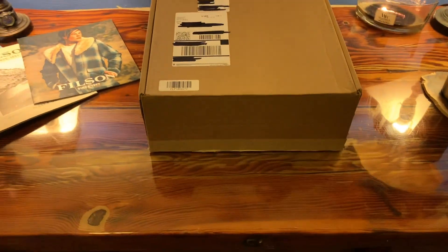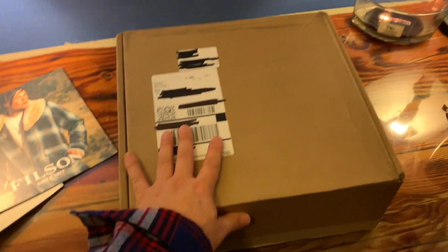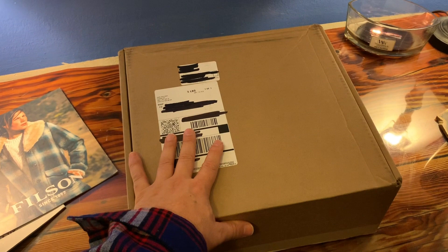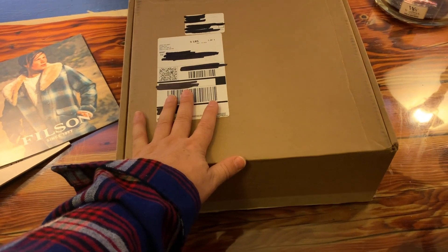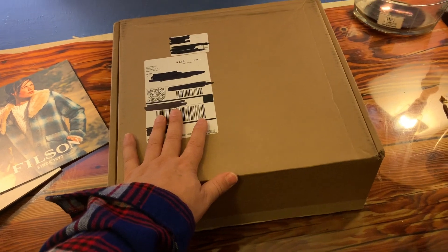I wanted to get the best thing I could buy for my money, and that's what it's all about. I'm trying to spend and invest my money on the best of the best. I want something I'm going to be satisfied and happy with, and I want something that's going to last a lifetime. I don't want to make these purchases again and again.